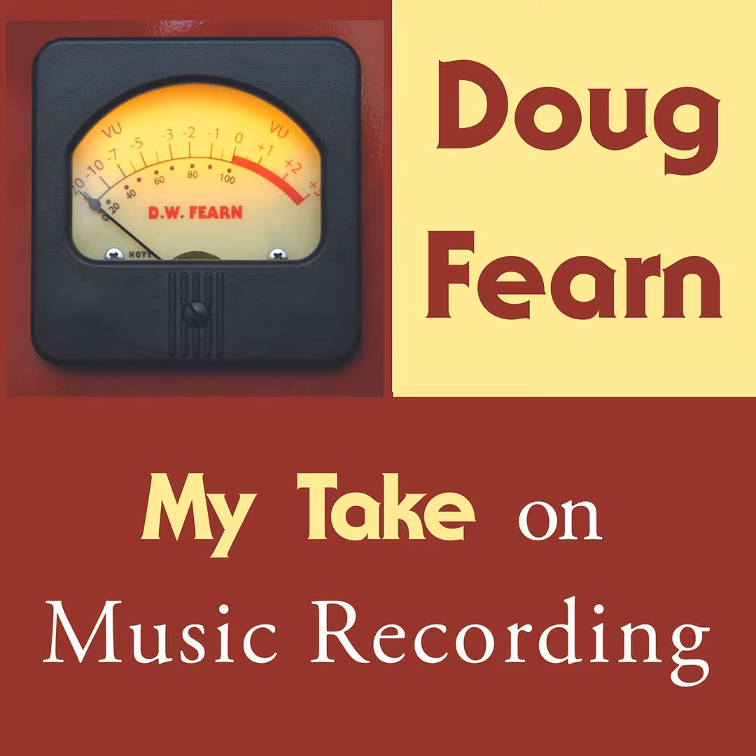Not long after, I heard about an EMT 140 for sale by a major studio in New York, and soon a friend with a pickup truck and I were on our way to get it. The EMT went in the basement too. I was thrilled to have it, and it sounded great. I was curious about how it worked, so I took off one of the side panels to take a look.